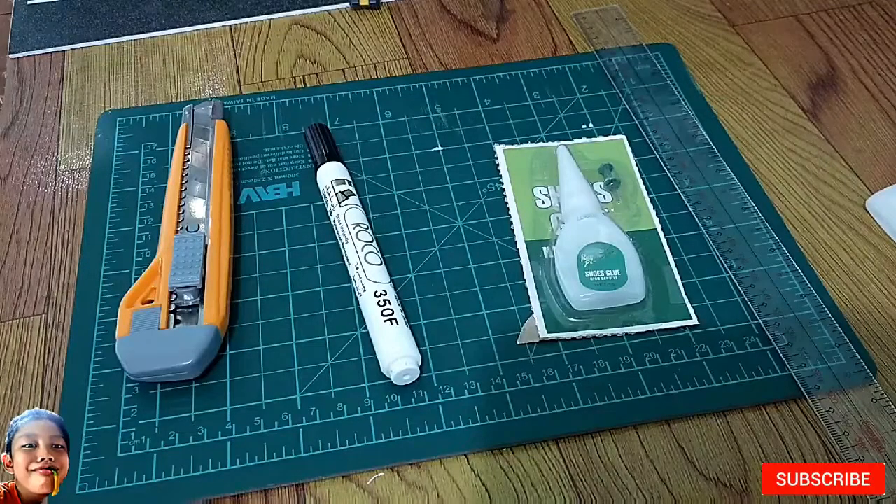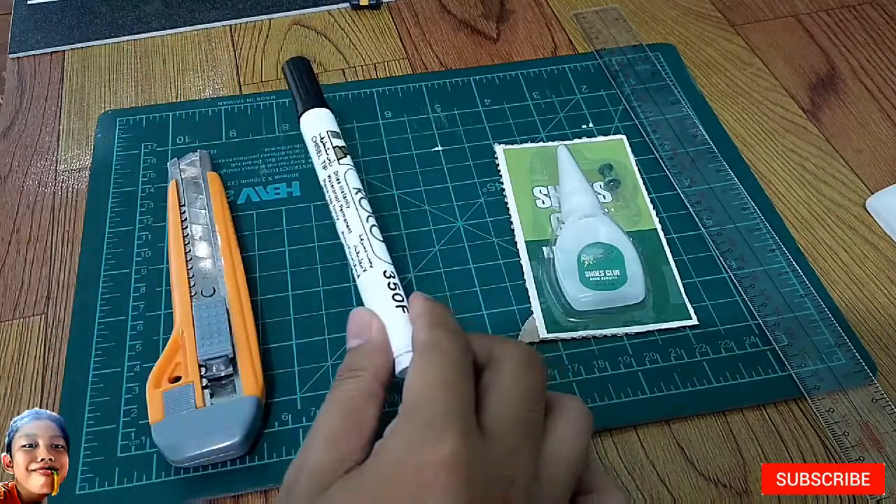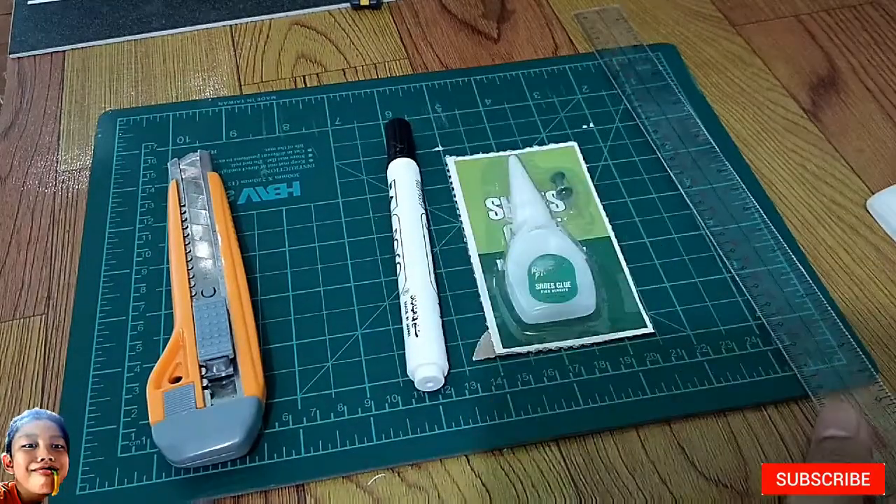Ang mga tools na gagamitin natin ay cutting board, cutter, marker, shoe glue, and ruler.